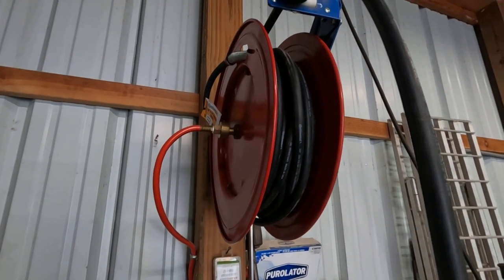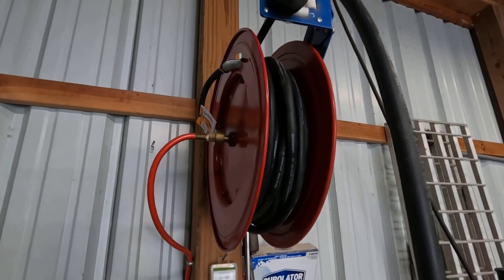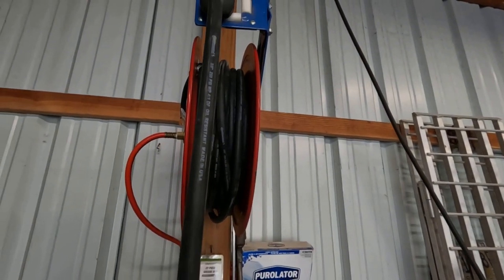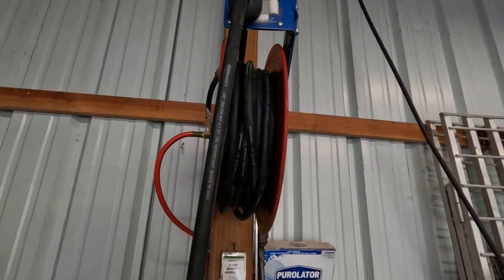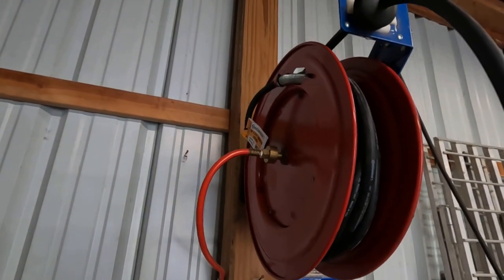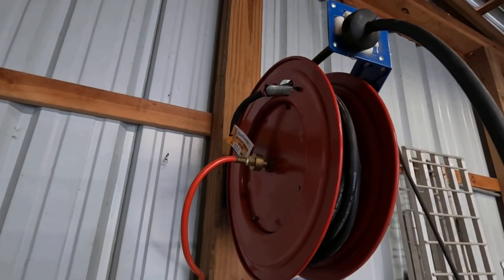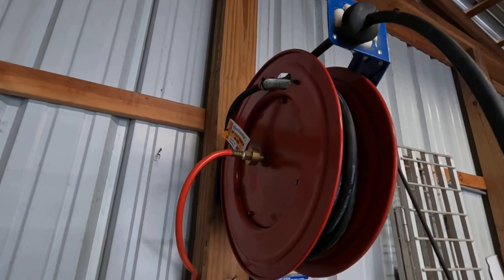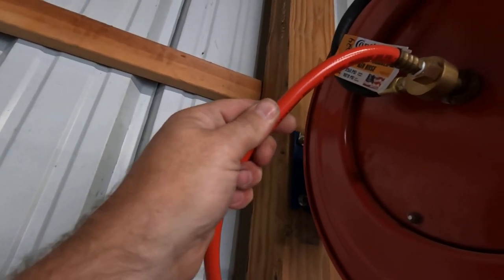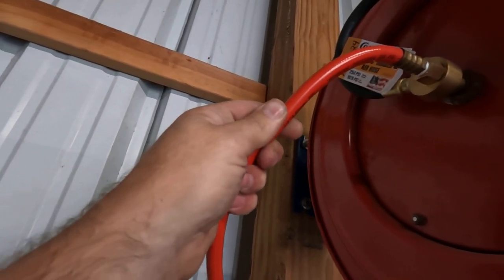I just want to show y'all what it looks like installed. It is an oil-resistant rubber hose and hopefully this will take care of my problem for a long time.